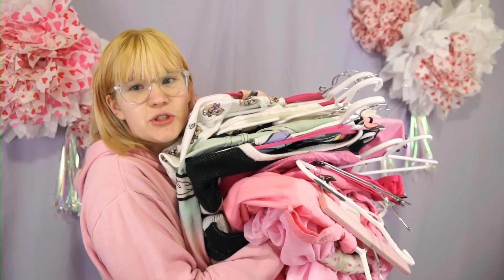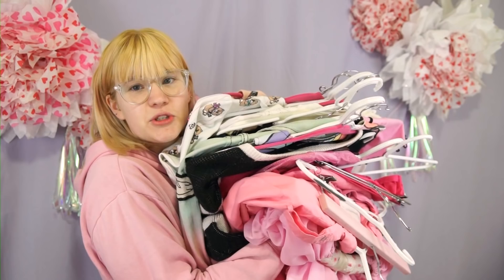The obvious question would be, why? Even though I went fast fashion free last year and started buying a lot more minimally, I still feel like I've accumulated a lot of stuff anyway.